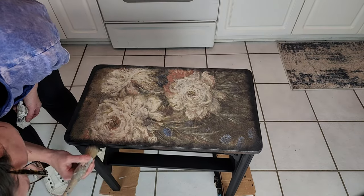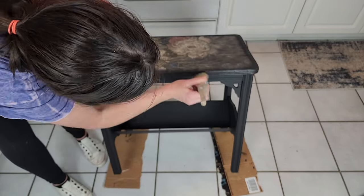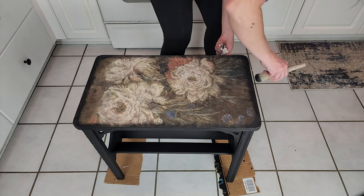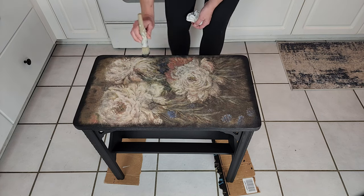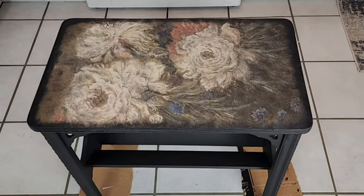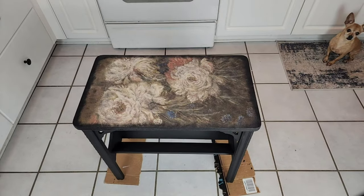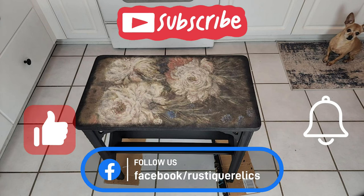And that's my finished project! This table was a lot of fun — it was a really easy piece to do. I really love the decoupage paper that I used on this piece; I would like to find more tables to use it on. That little dog you see in the corner, that's our Lily Girl — she's our little chihuahua. But that's it guys — if you like what you see hit the thumbs up, don't forget to subscribe, and we'll see you guys next time!